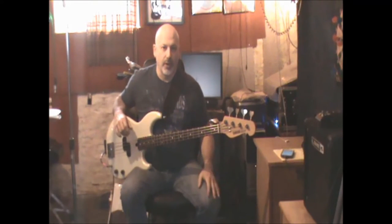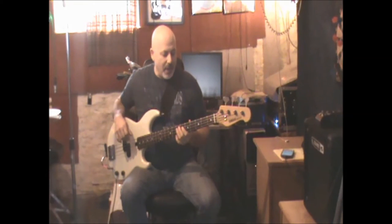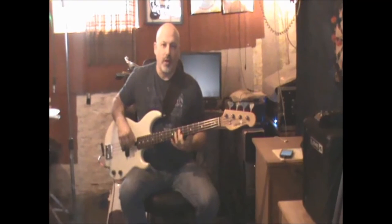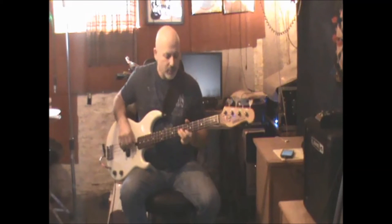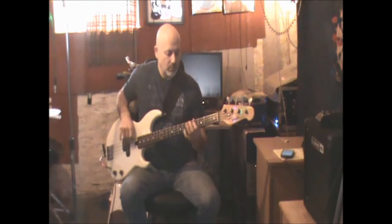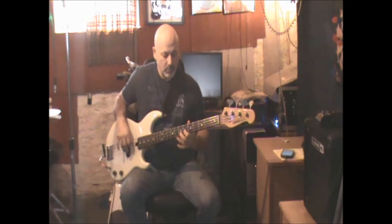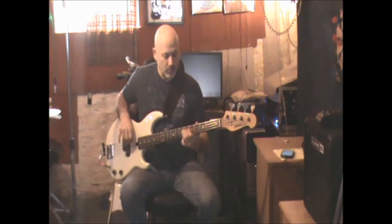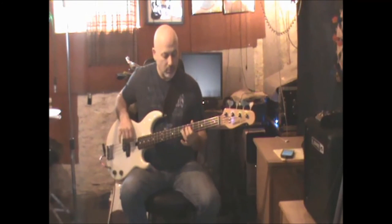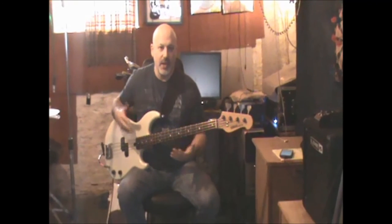That's basically the whole intro thing. After that, when he starts the verse, instead of starting on the E, he just starts on the IV chord. Then it goes right back in — so it cycles A, E, B instead of E, A, B.